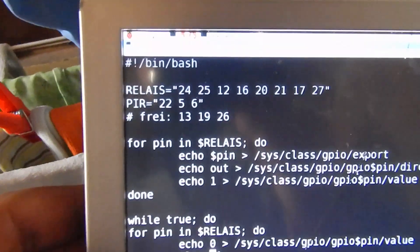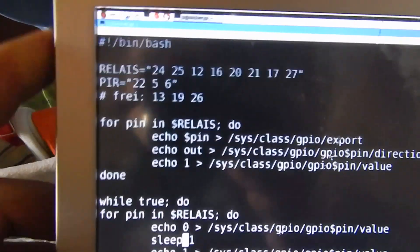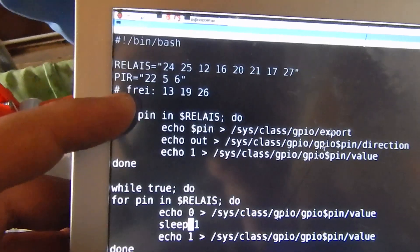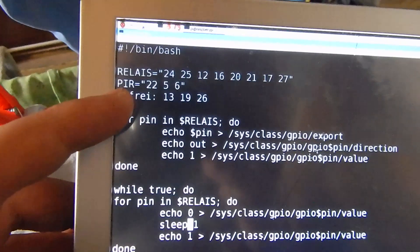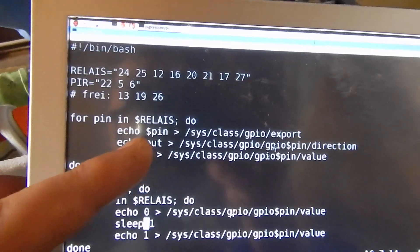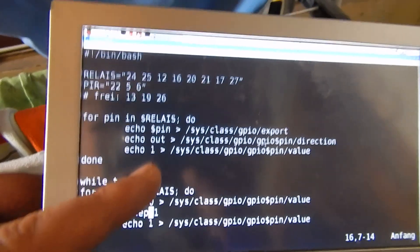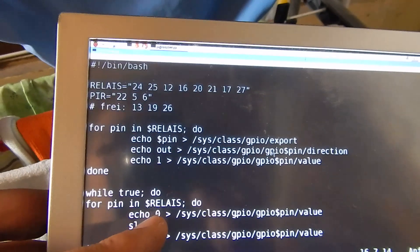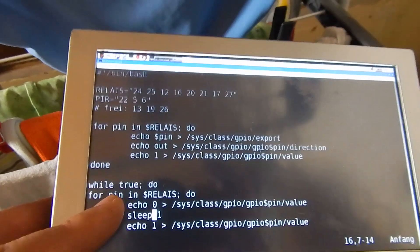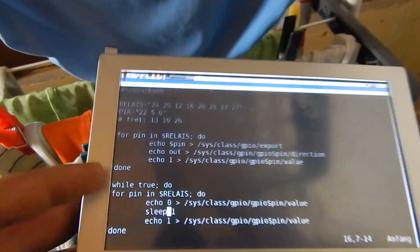Let's take a look at the script — it's advanced bash scripting. You have a variable that holds all the numbers of the relay pins. I will also add PIR sensors later. For each pin in the beginning, I export it, set the direction, and write a one so that the light is off. When I pull it down to zero, it turns the light on. I sleep a second and turn it off, all within a for loop through all eight pins in an endless loop — while true do.